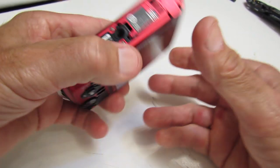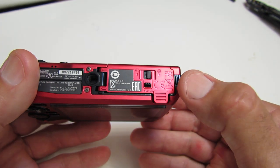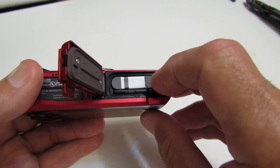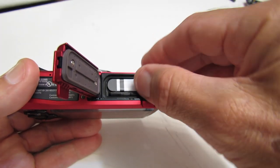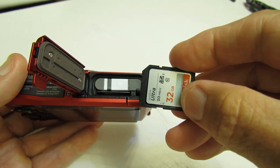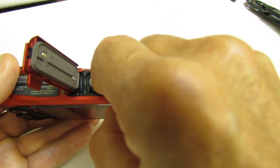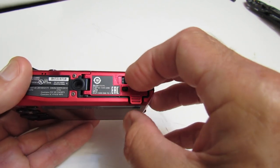On the bottom you have your door for your memory card and your battery. Unlock and release — the door simply swings open. The battery releases with a simple pull tab. The memory card, as in most cameras, is a spring-loaded affair. Pull it out, and the notch goes to the right in this case. Shut the door, latch it, and lock it.